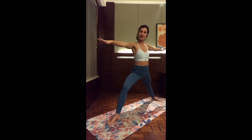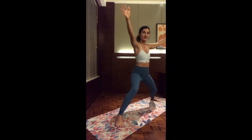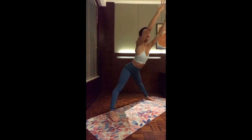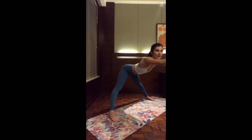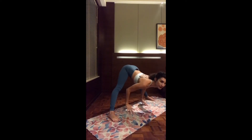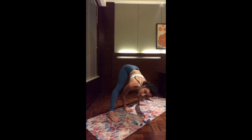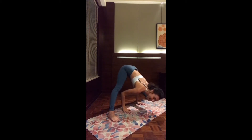Inhale, star pose — straighten the two legs. Turn the left toes to the side of the mat, reaching both arms up. And as you exhale, Prasarita — slowly start to lean forward. Inhale, exhale again, you can keep a slight bend on the knees, and continue to drop the head. Here you can play around: you can bounce, take a tripod stand, headstand if you want. You can just balance there.